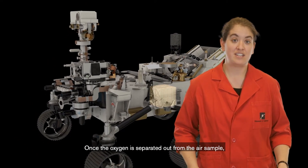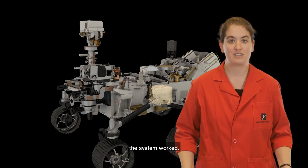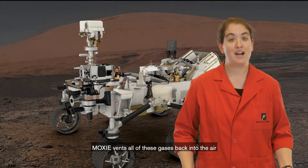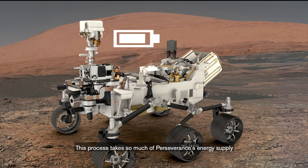Once the oxygen is separated out from the air sample, MOXIE can analyze it to see how efficiently and effectively the system worked. Then, once the analysis is complete, MOXIE vents all of these gases back into the air and prepares itself to start again. This process takes so much of Perseverance's energy supply that all of its other instruments need to be shut down while MOXIE is running, and then the rover will need to rest for most of a Martian day to recharge its batteries.